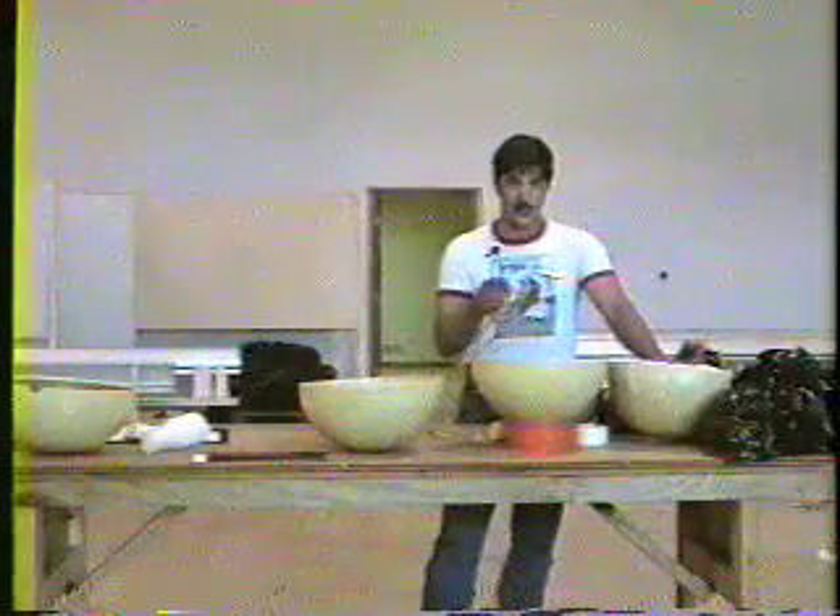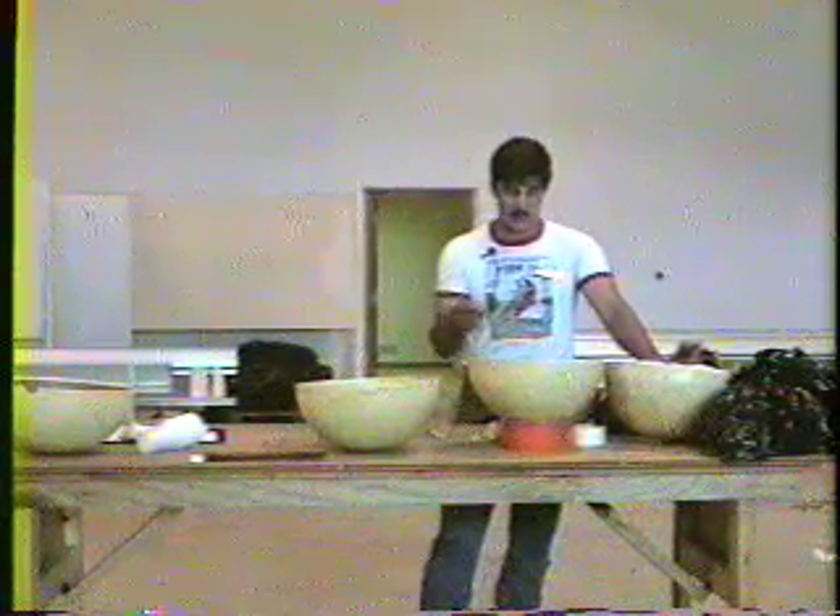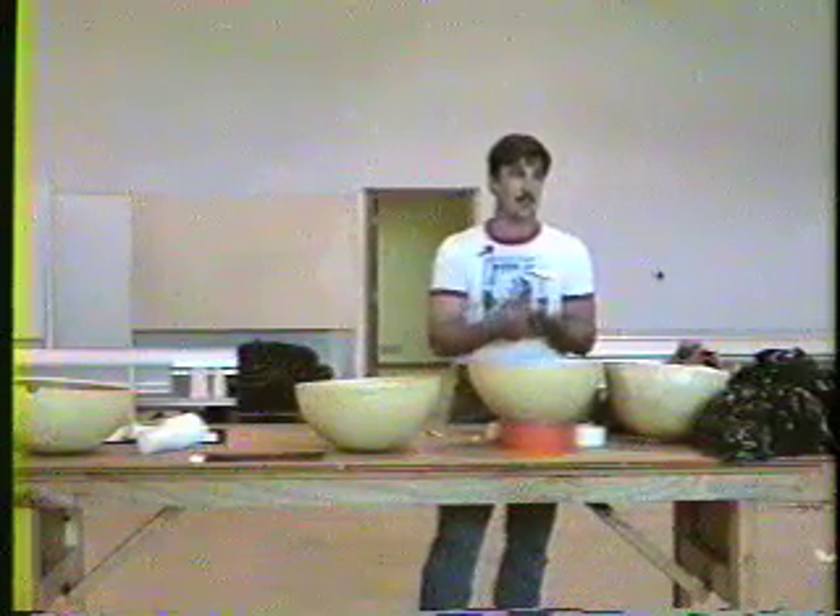We're going to build a double petal chrysanthemum. I call it a five color changing chrysanthemum — I'll show you why down the road — because these stars actually change colors five times.